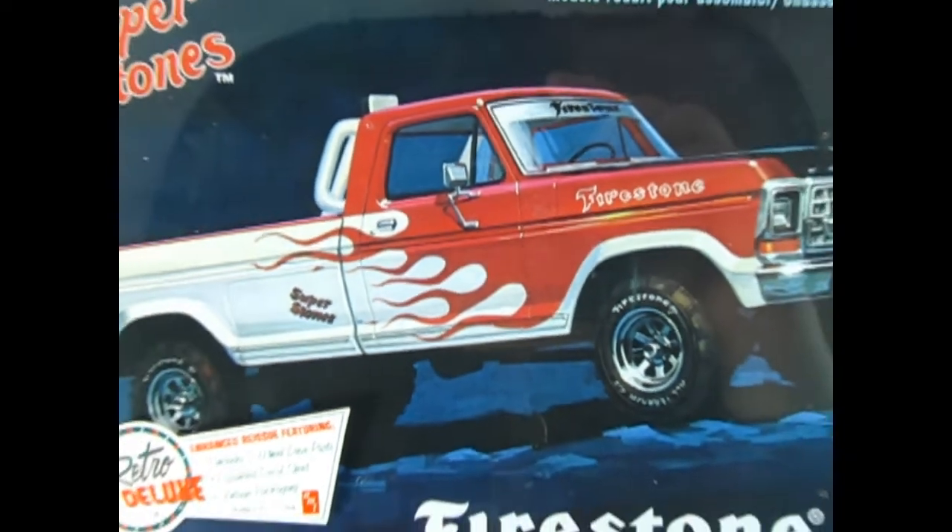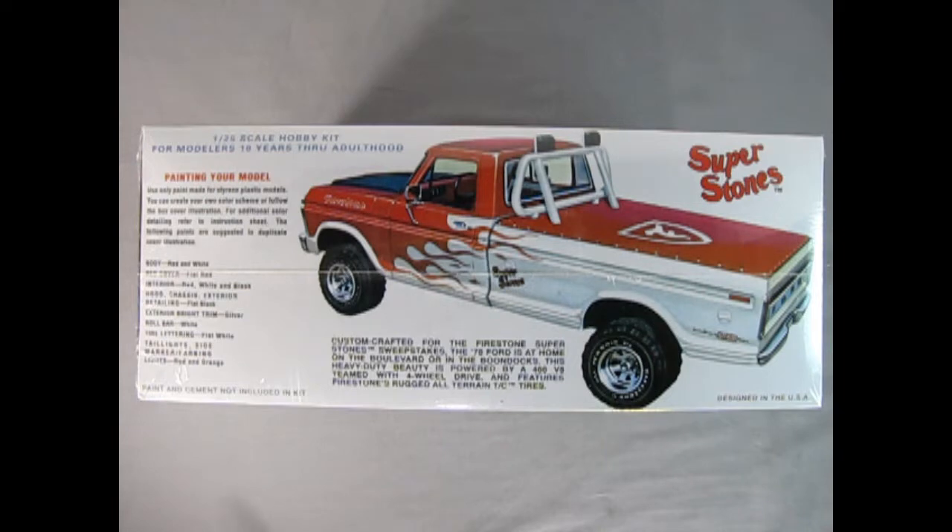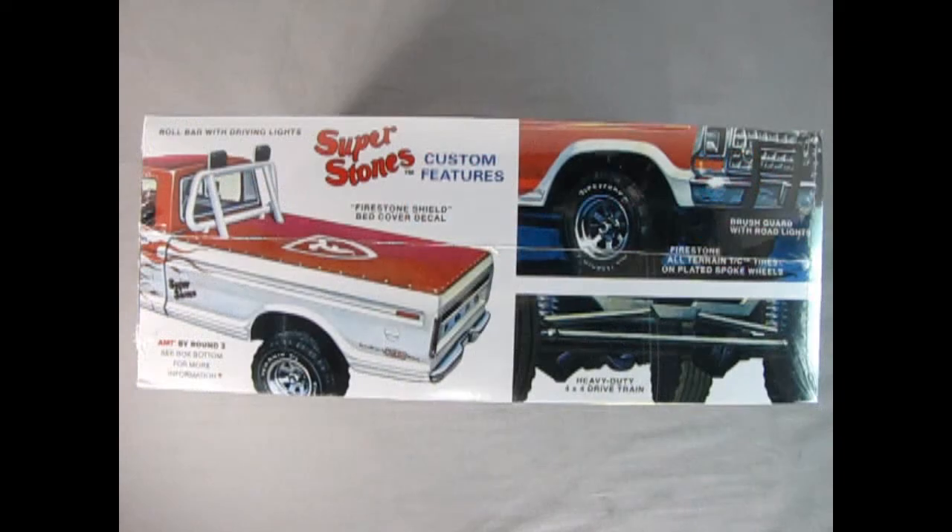We wind the clock back to 1978 to visit our Ford dealership and check out the amazing Firestone 4x4 pickup from AMT. This model kit is part of the Retro Deluxe series from Round Two and includes two-wheel drive parts, an expanded decal sheet, and vintage packaging. Custom crafted for the Firestone Superstone sweepstakes, the 1978 Ford is at home on the boulevard or in the boondocks, powered by a 460 V8 with four-wheel drive and Firestone's rugged all-terrain TC tires. The box features a rear three-quarter view, molded in 1/25th scale for modelers ages 10 through adulthood. On this side of the box we can see the roll bar with driving lights, the Firestone shield bed cover decal, all-terrain tires on plated spoke wheels, and the heavy-duty 4x4 drivetrain.